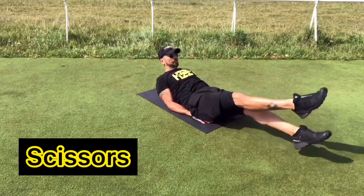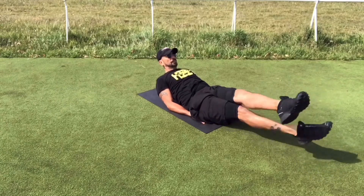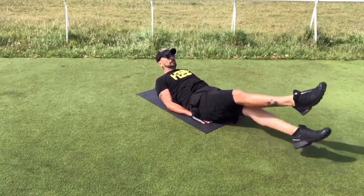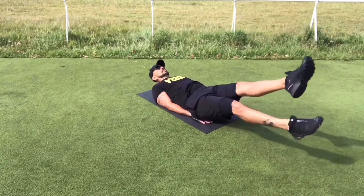The next exercise is the Scissors. It is very similar to the exercise before in all aspects. The only difference is that you will be crossing your legs side by side.